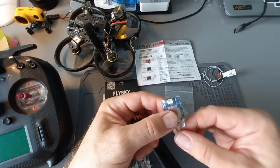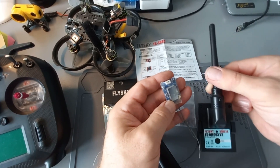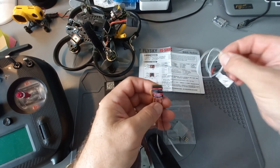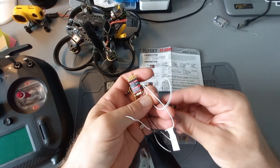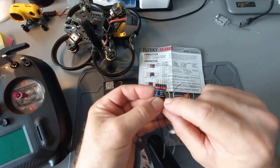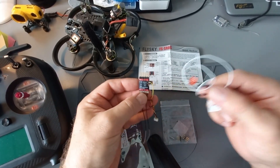The previous one works in the older protocol. The new receiver also has the possibility to measure the voltage of a battery. You have to connect this cable to the plus of the battery and connect it to the BVD output, so you can measure the exact voltage of the battery.